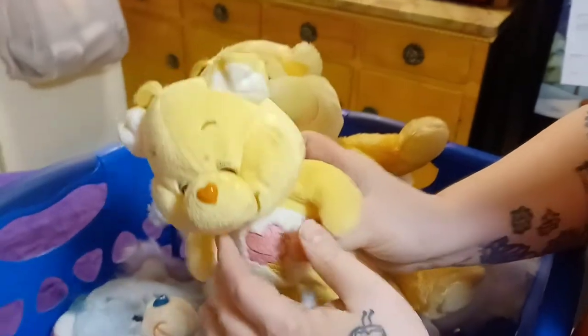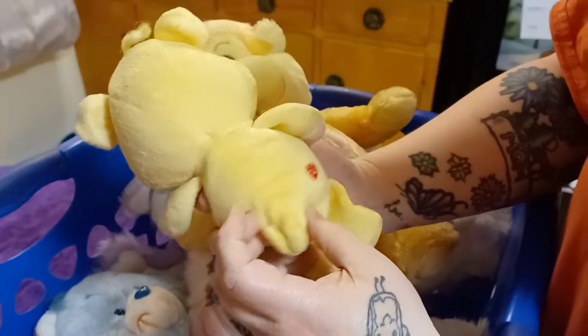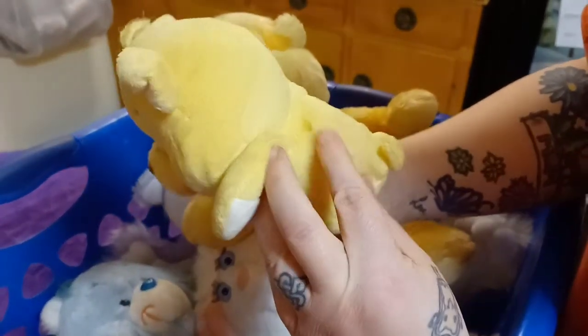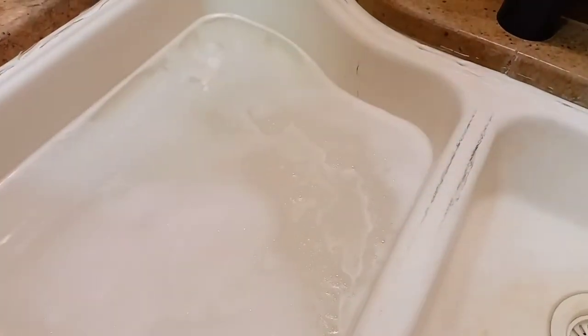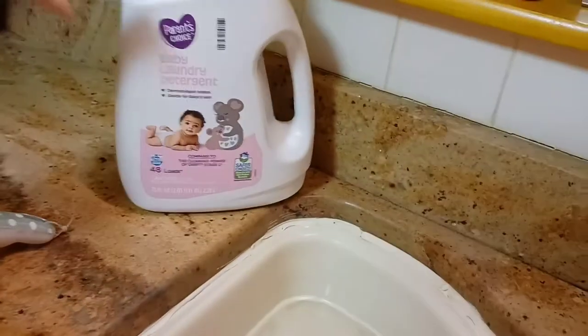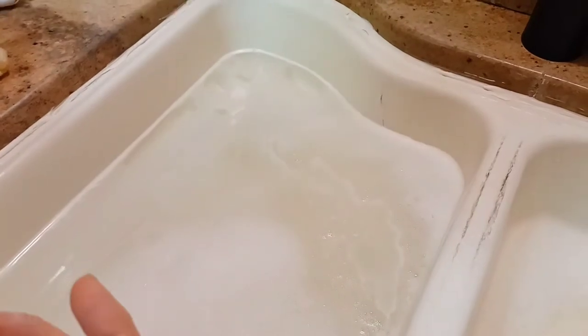Now we let those air dry. We are going to start with Treat Heart Pig. He's little but he's pretty dirty. He's from the early 2000s, bought him off Marketplace. You can see he's got some pretty nasty spots on him. The water we have prepared is hot water with laundry detergent. We actually used baby laundry detergent because all we had otherwise was pods — though if you have pods, you could cut one open and use that.